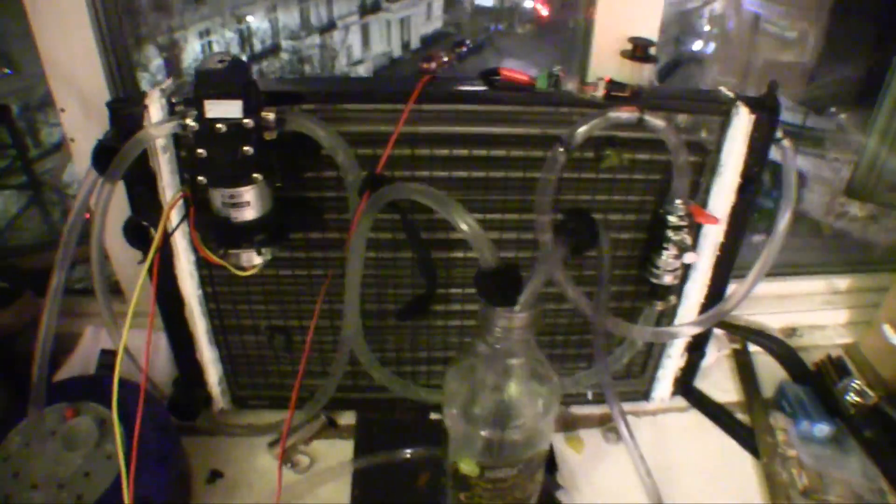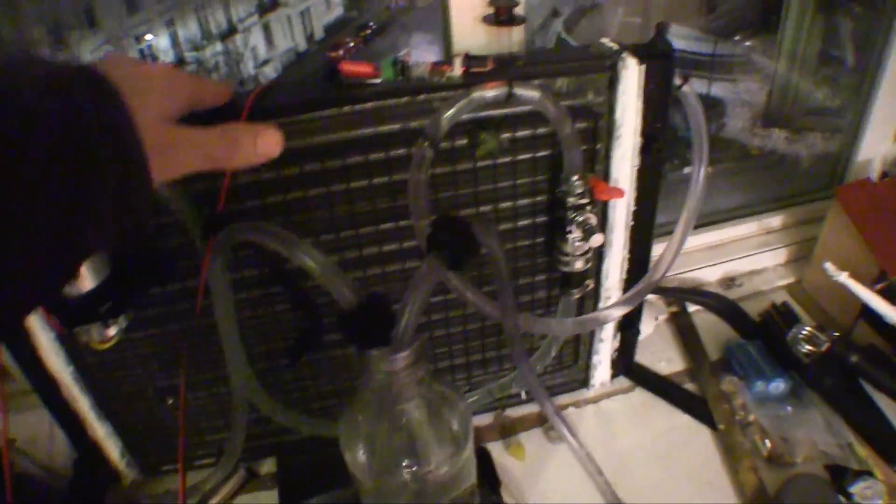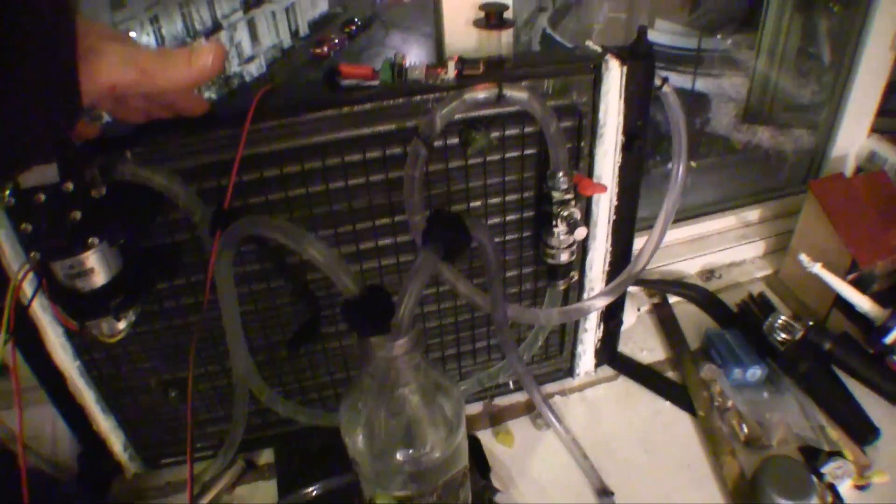It's all controlled. Here is the cooling radiator, and behind it is the cooling fan — you can't see the cooling fan, but it's there.